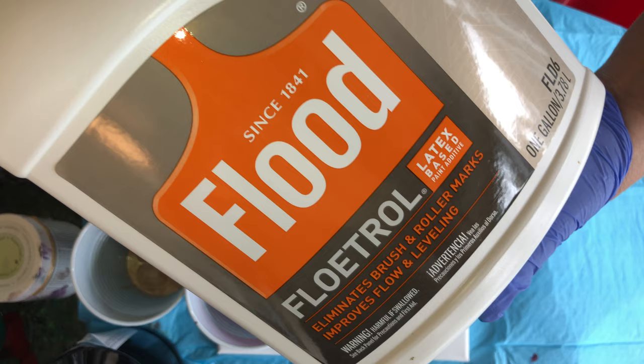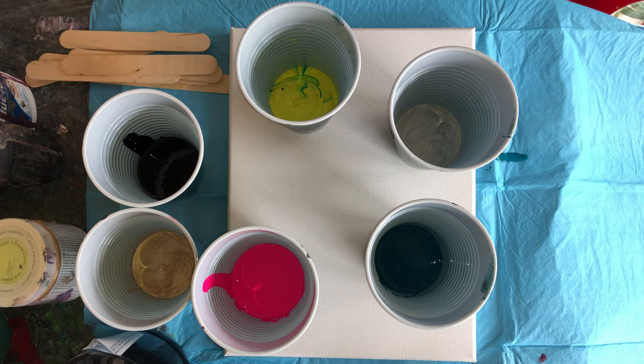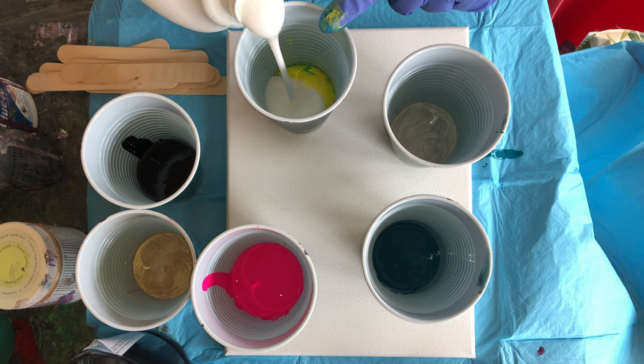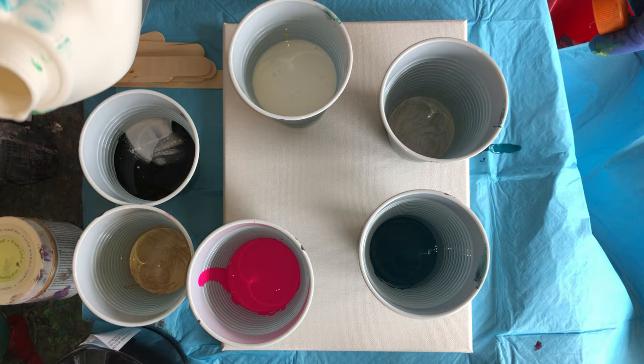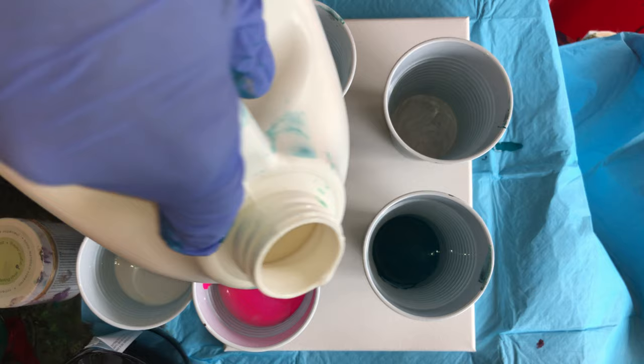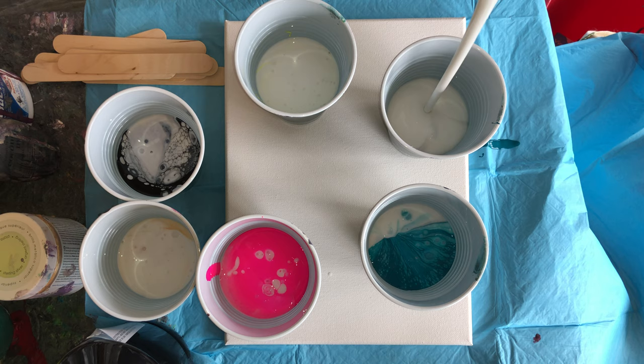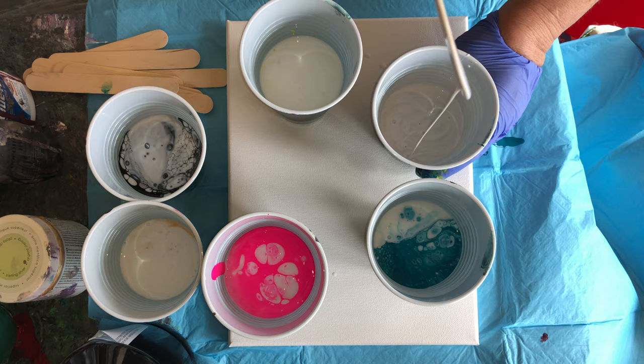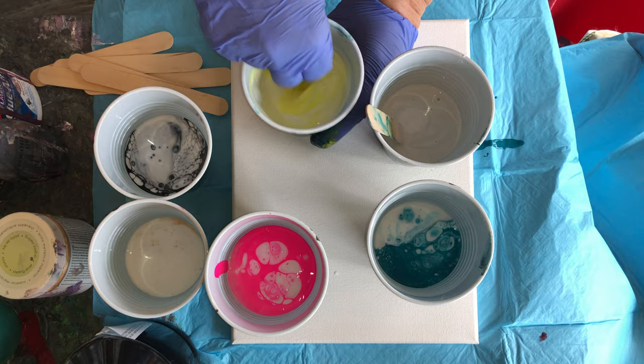Make sure when you have your Floetrol, you get it from either Home Depot or Lowe's. Just shake it up — there might be some lumps in it, you can get the lumps out with the sticks. Put a little bit more than your paint. You can tell the consistency by stirring it — if it's too thick, you want it kind of like buttermilk consistency, not as thick as honey. As long as the paint comes off the stick, you're fine.